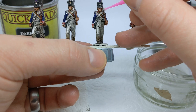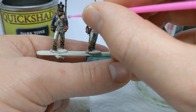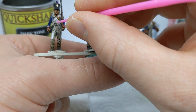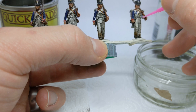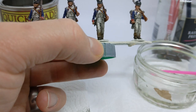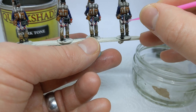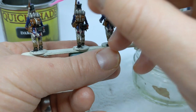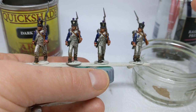This technique is used by people who use enamel and oil washes, and when you think about it the quickshade is a similar sort of product - it's not water based. This just means that we don't have to spend lots of time once it has dried highlighting things back up. Looking at the model now, I'll just take it off the turn backs, and I think I'm happy with that.